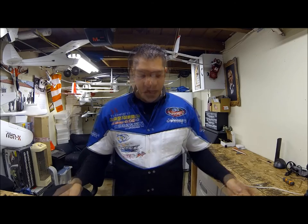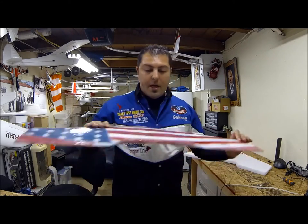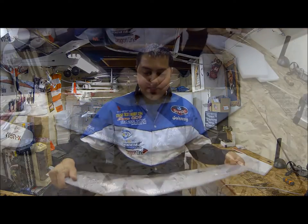Alright guys, back again for the next step of the Legit Wing build. I believe this should be the last video for the build. So what we've got here now is our completed laminated wing, laminated top and bottom, all nice and rigid.